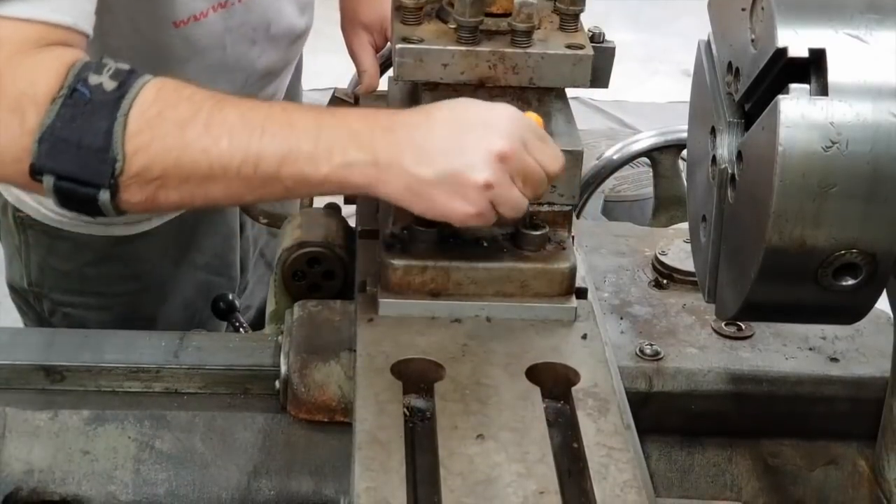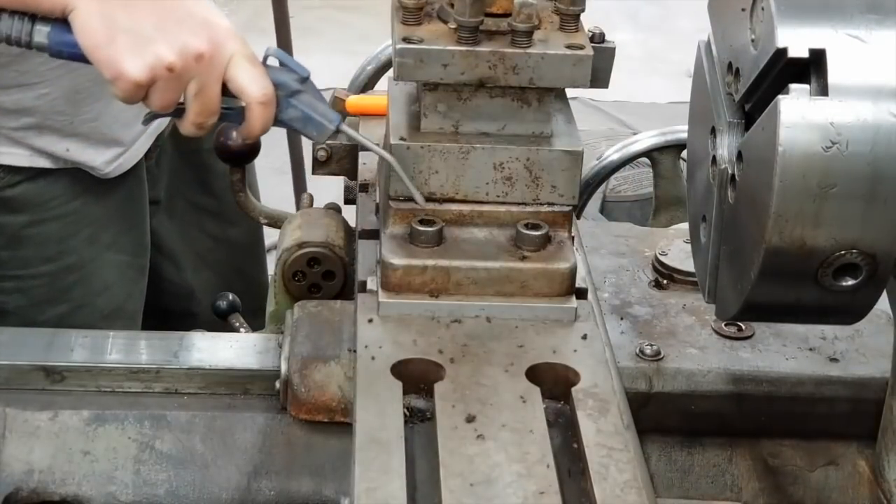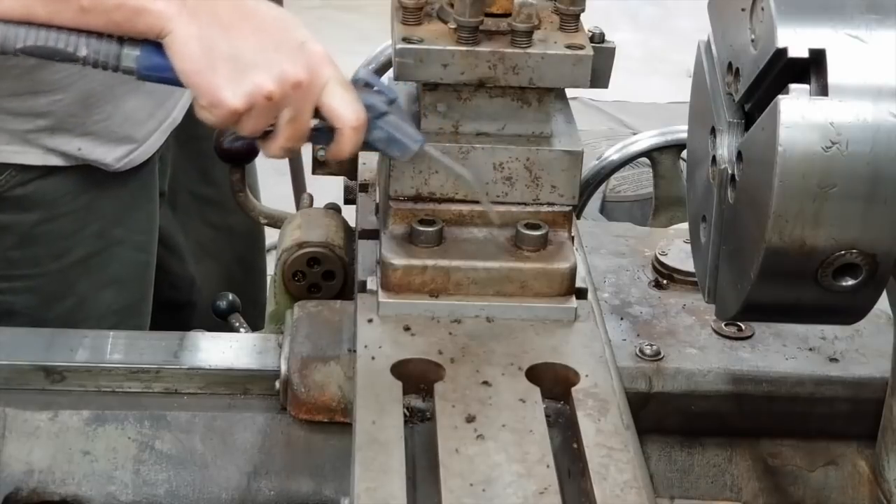Hey guys, welcome back to the Ramsey Custom Shop. This is Gary and we're working on the Jones and Lampson No. 3 turret lathe.